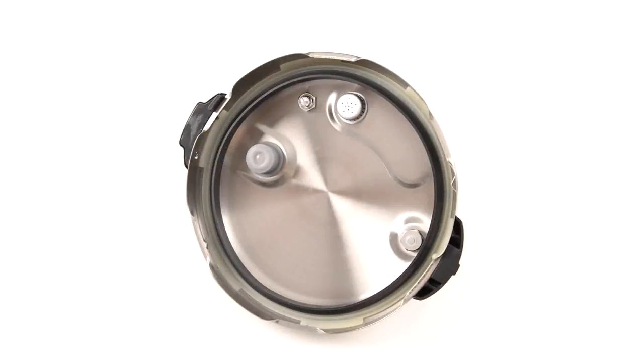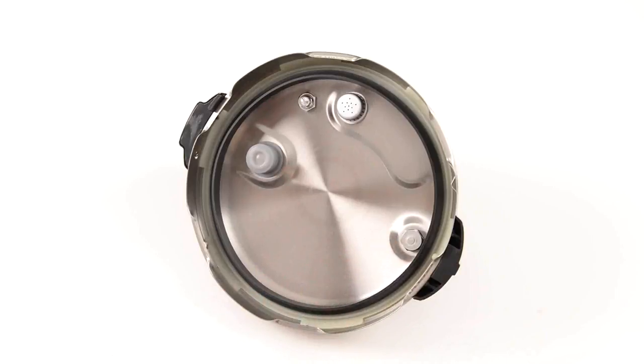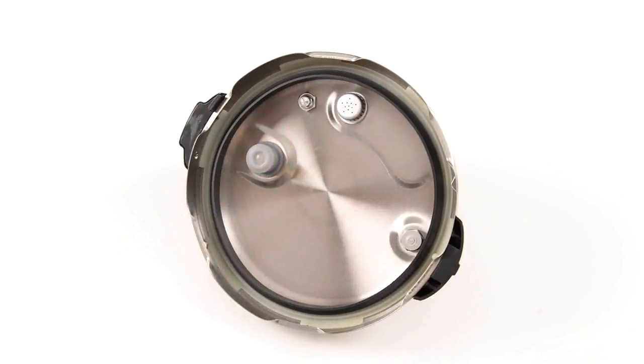Before pressure cooking, always inspect the lid and ensure the safety locking pin moves up and down freely. Always remove any oil or food residue left on this area. The pressure release valve and cover should be clean and free of food or liquid.